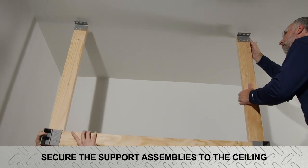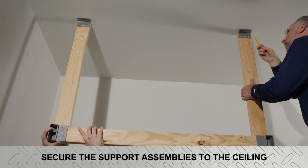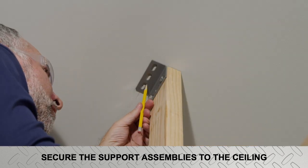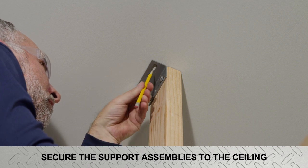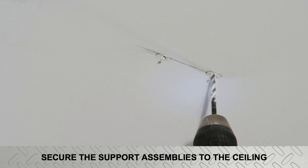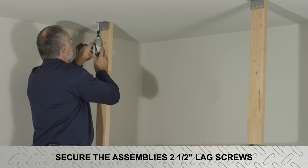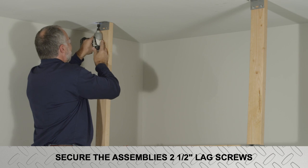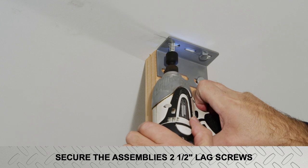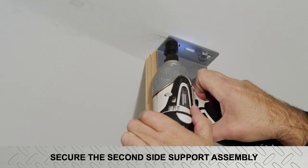Place a side support assembly against the ceiling at the desired location with the open end of the bottom corner bracket facing into the middle of the shelf, making sure the brackets are centered under the joist. Mark the location of the four ceiling lag screws, drill 3/16-inch pilot holes at the marked locations, and secure the assembly to the ceiling using four two-and-one-half-inch long ceiling lag screws. Fully seat the screws but do not over-tighten. Next, secure the second side support assembly.